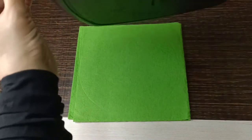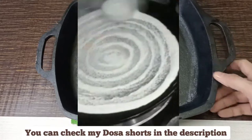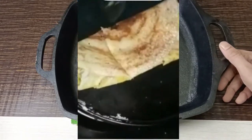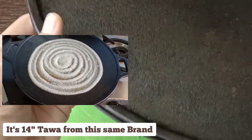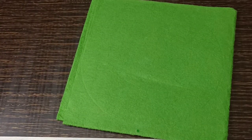I'll show you my dosa tawa from the same brand — I've used it several times and not a single dosa has ever stuck. It's about 13 inches. I can barely hold it properly! I'll show all my cast iron cookware in another video soon.